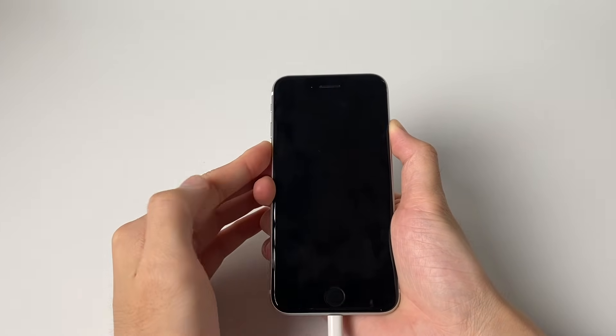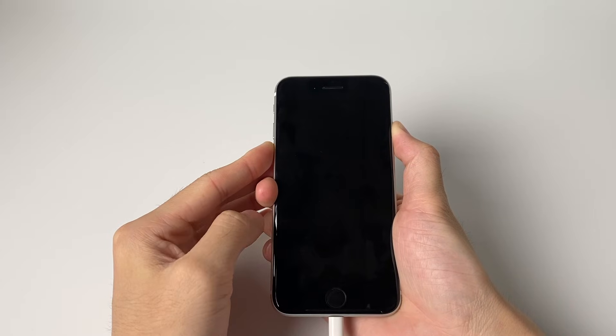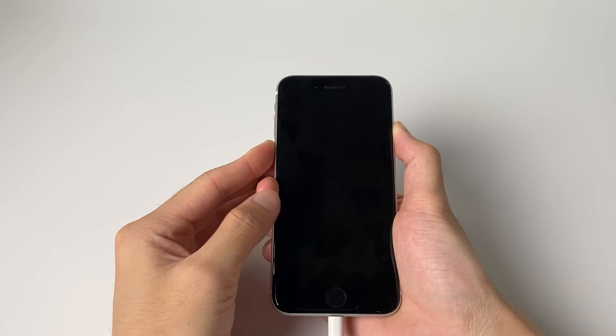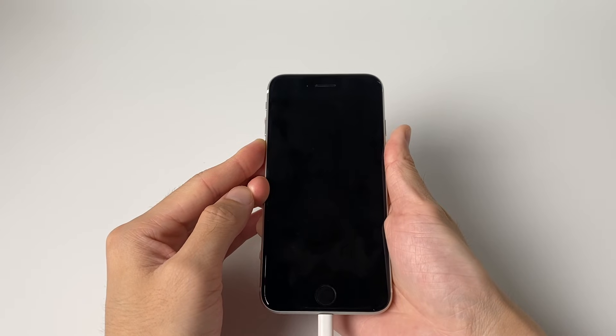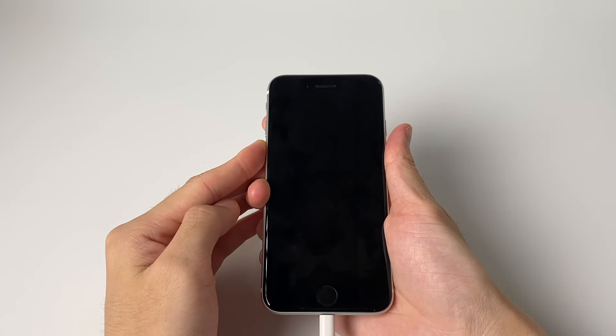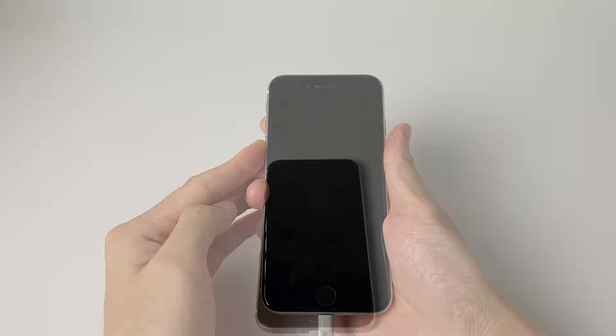Continue holding the power button while pressing the volume down for five seconds, then release the power button while continuing to press the volume down for 10 seconds. The device will then be in DFU mode — the screen should remain black.